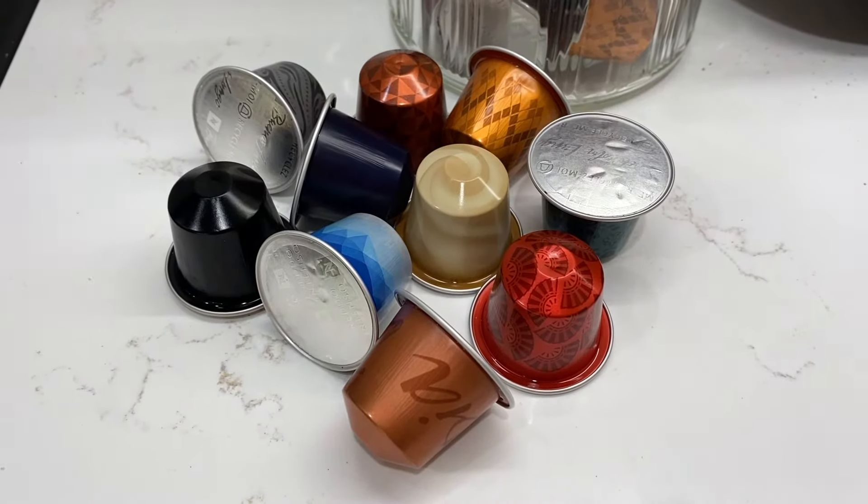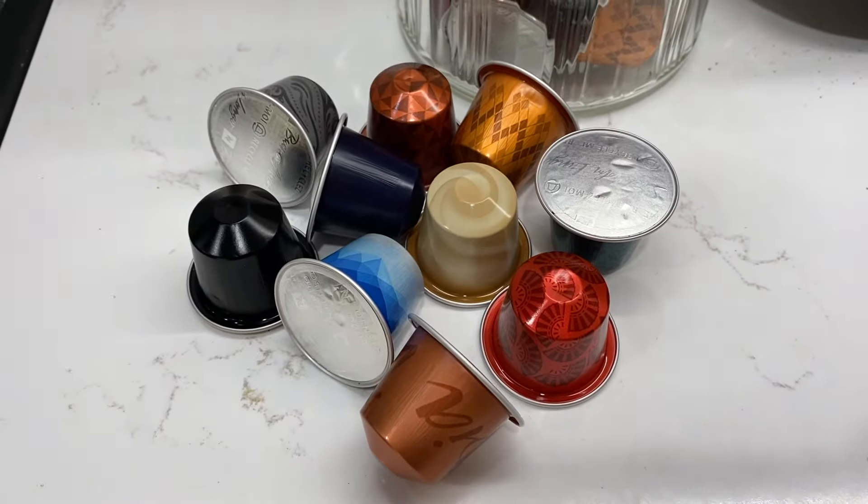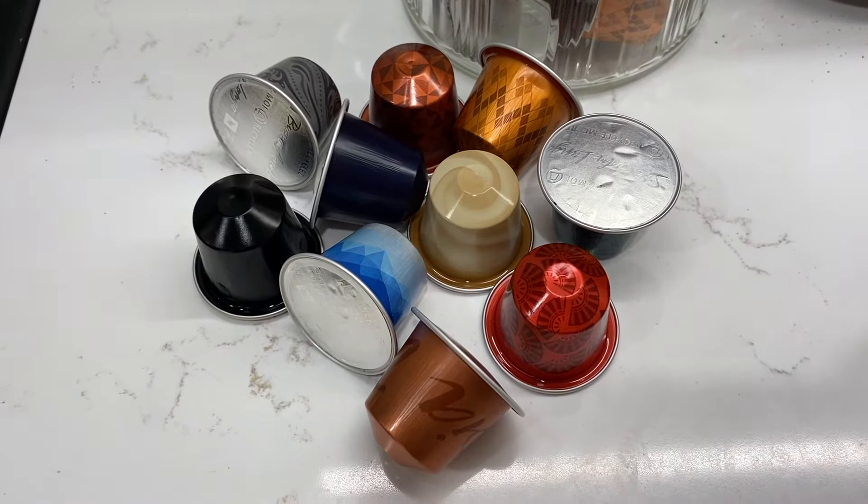When it comes to choice and availability, the Nespresso original line seems to have a bigger selection of capsules. And because the patent on the capsules has expired, you can get them practically everywhere and even fill reusable capsules with your own coffee. Virtuo capsules, by contrast, are only available from Nespresso because they need that proprietary barcode to be recognized by the Virtuo machine.